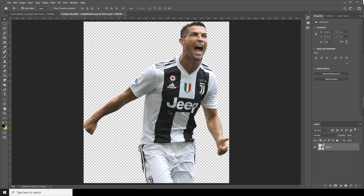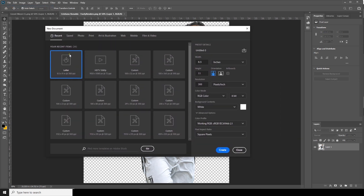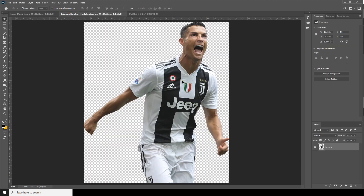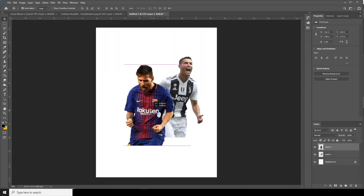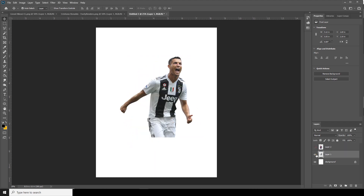Here we are in Photoshop. First thing first, let's create a work composition. Go to File, click on New, and I'll just create a letter size — select this one and click Create. After that, let's drag and drop these images over here, and for now I'll just turn off the visibility for both layers.